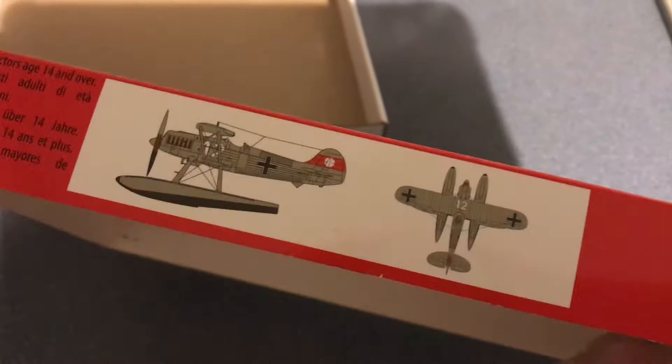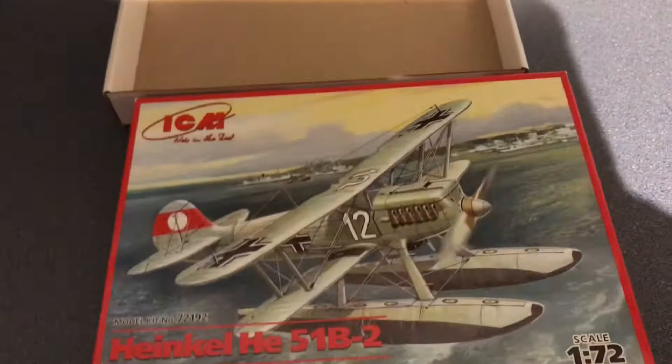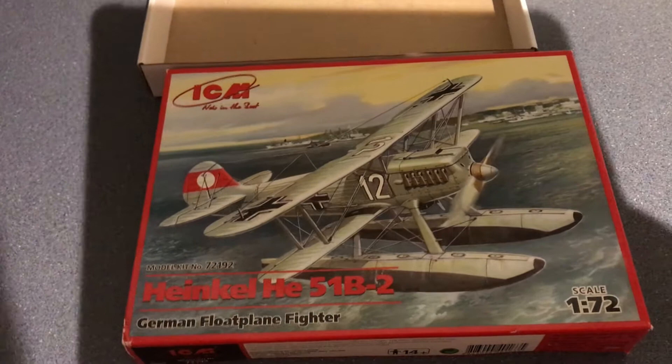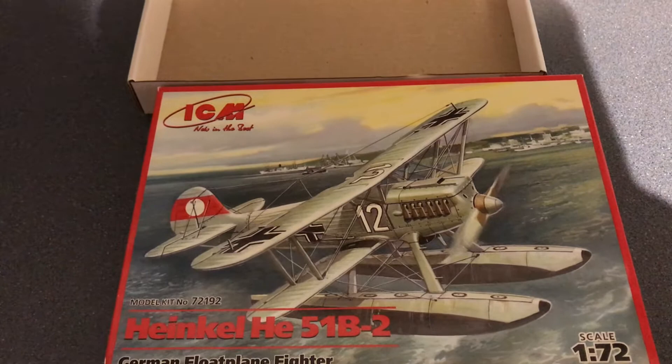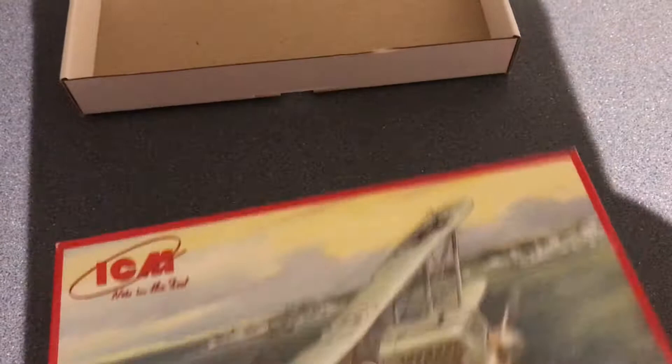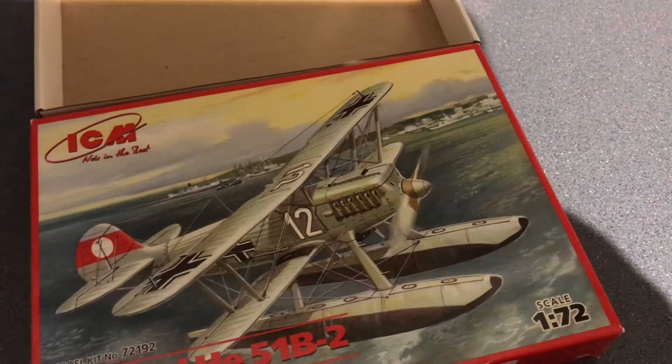On the sides there's a little bit of information about the plane, a picture of the finished aircraft, and then this bit I found quite interesting — it says for 14 plus. Usually you only put that on a kit if you've included photo etch, and there isn't any photo etch in this. Airfix kits say from eight years and above, which is why they tend not to include photo etch. I think ICM has just put their standard age rating on without much thought, and this kit would certainly be approachable by someone younger with a little modeling experience.